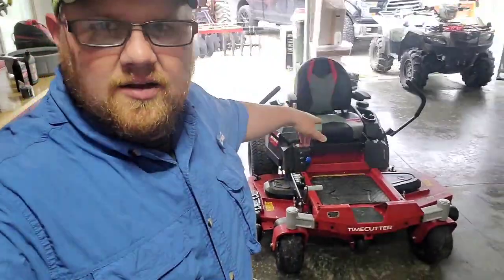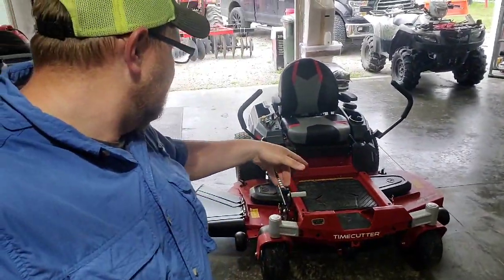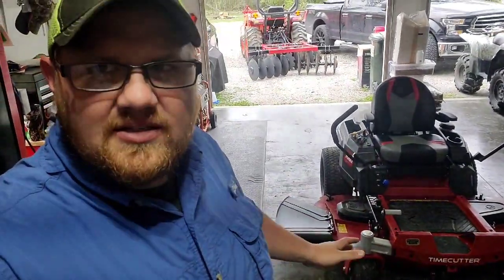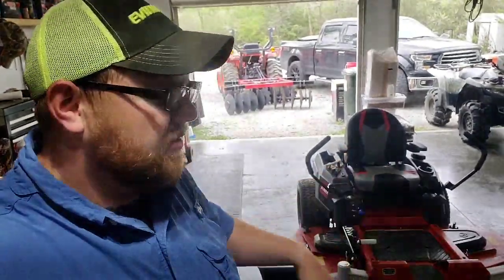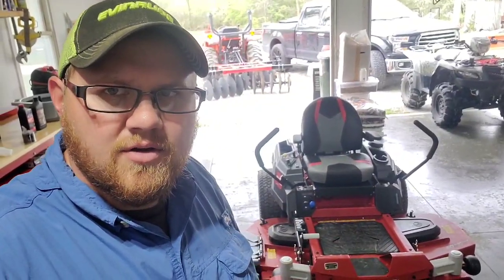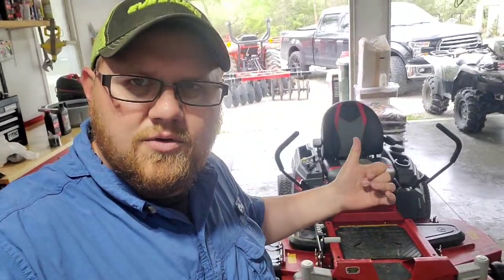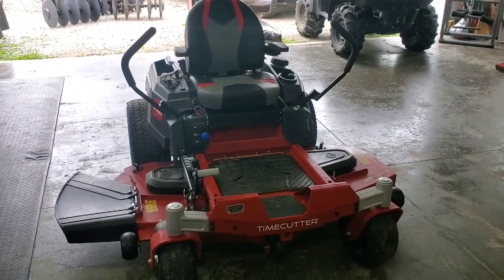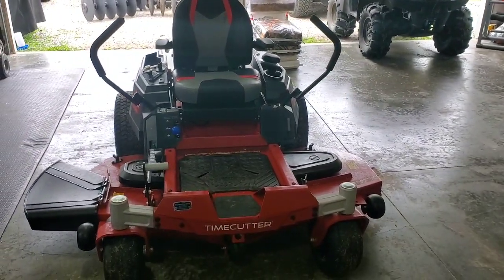What's up everybody, it's Robert from Pheasant Lane Farm. Today I'm going to go over the Time Cutter 60 series Toro. I've been getting a lot of messages about this mower — I bought it about a month and a half ago. It's been wet here, so I only have about six hours on it. They told me to change the break-in oil between five and ten hours, so I'm going to go ahead and do that. This is a 2020 Toro Time Cutter 60.